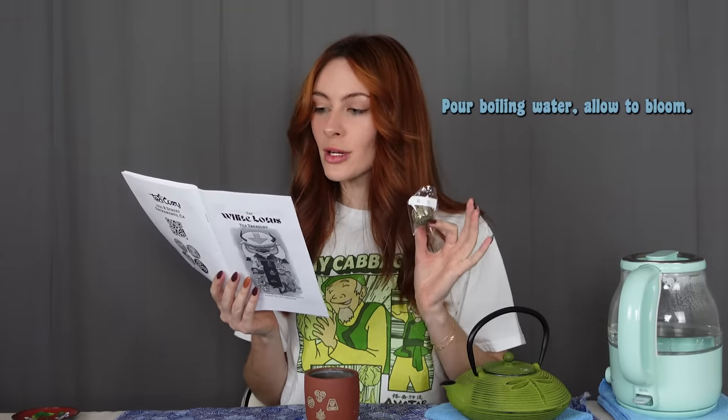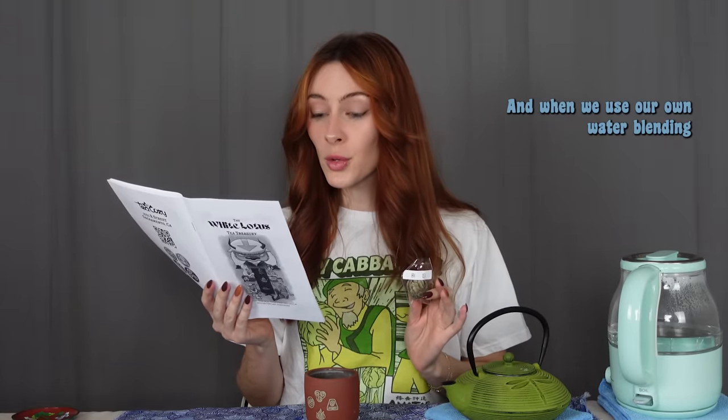Book one, episode one. This is awesome. Book one, episode one: The Boy in the Iceberg — hidden secret jasmine blooming green tea. Preparation: 212 degrees. Place ball in clear vessel, pour boiling water, allow to bloom. The first blend in this collection is a blooming jasmine tea. Like The Boy in the Iceberg, this blend is an explosive but beautiful force. When we use our own waterbending, this tea reveals a hidden secret. This blend also reflects the first mention of jasmine tea by Uncle Iroh and represents the blossoming lifelong connections.